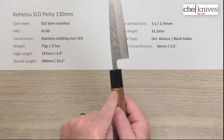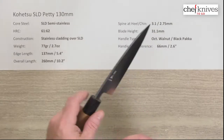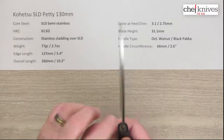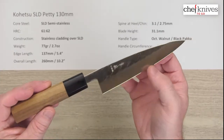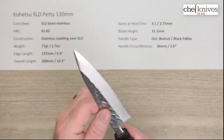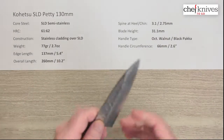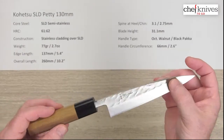Handle circumference is about 66 millimeters where the blade and handle meet. Fit and finish on these tends to be quite good. This is a high-value knife line — you get a lot for your dollar. The fit and finish, the performance, and the overall interesting look punch above their price point. It's a really nice line of knives.